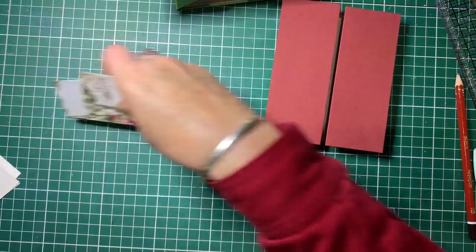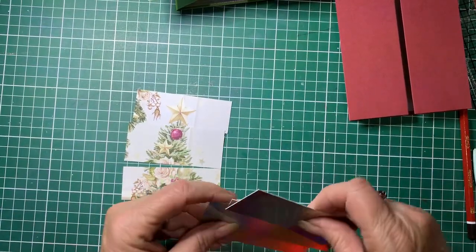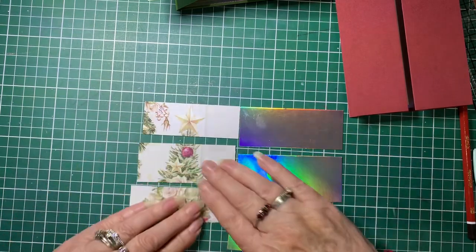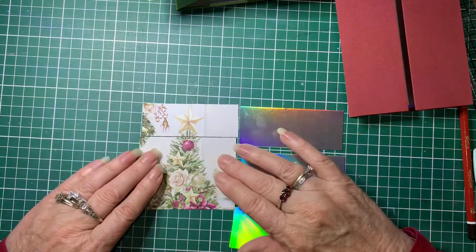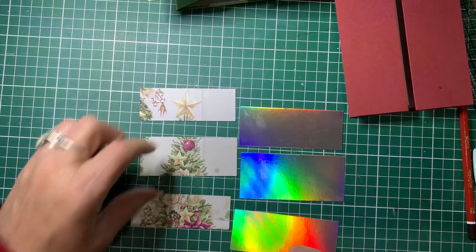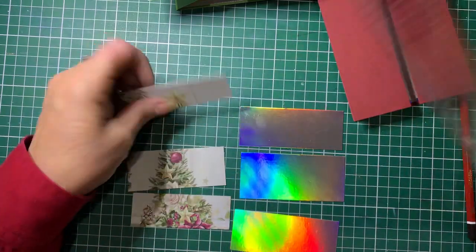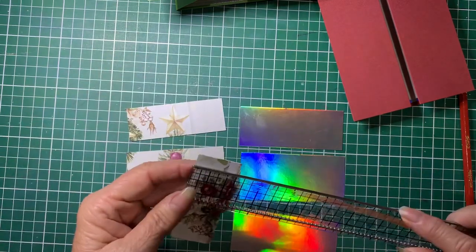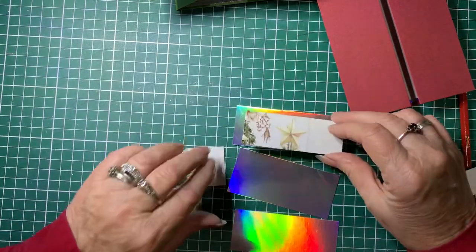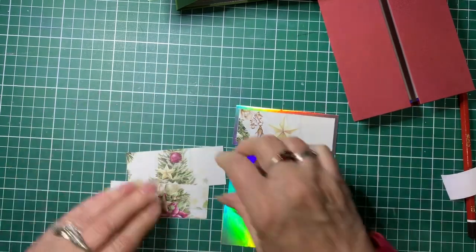Now we're going to attach the front layer to the mat cards for the front — smaller ones top and bottom, and the bigger one in the middle. When that was joined it was a Christmas tree. I've cut one and a quarter inches off the top and one and a quarter inches off the bottom, leaving the middle piece at one and a half inches. Now we'll attach those to the matching mat layers. Be careful with this tape — once it sticks, it sticks.